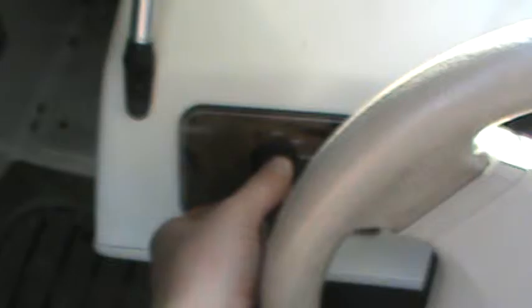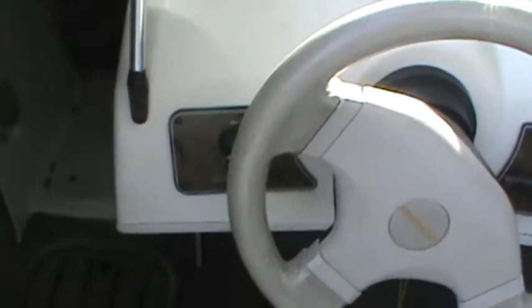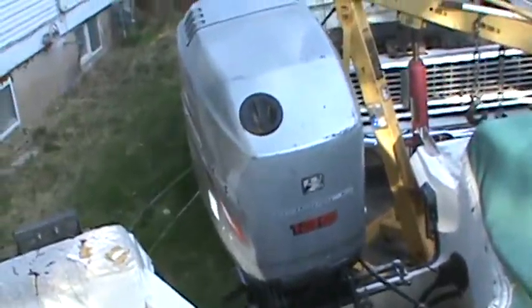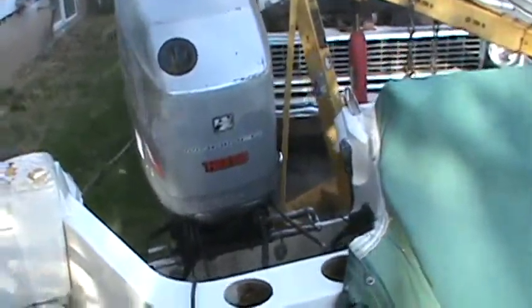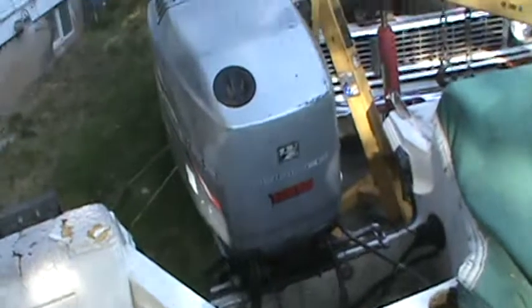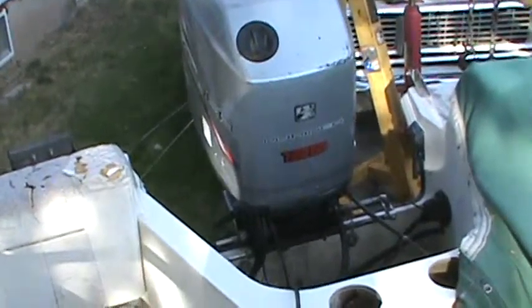We're going to do a start-up. See, I pushed the choke in, so the choke works. It's a little bit cold, so push the choke in. Throttle up just a little bit on it, get it warmed up.